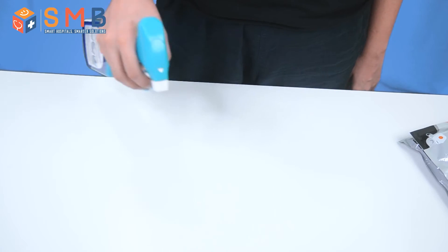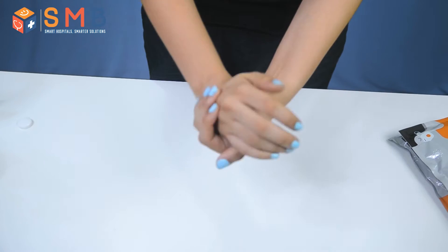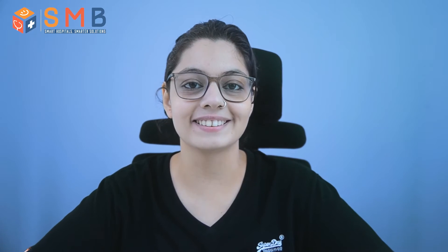Before taking the test, disinfect the area of testing. Make sure your hands are clean and dry. Turn on the app. And boom! You are ready to take the test.